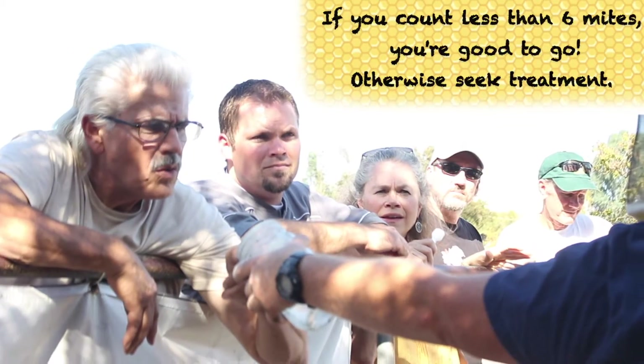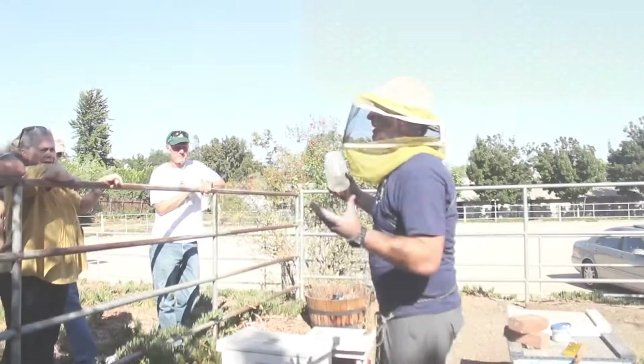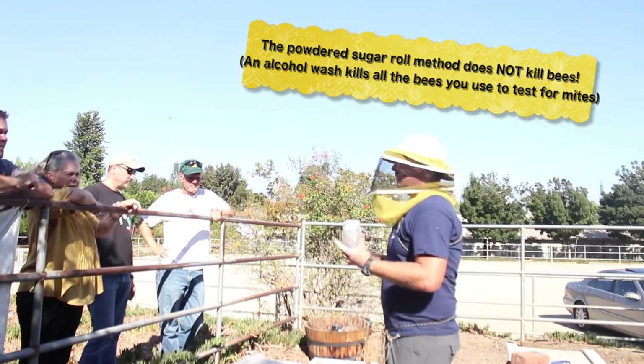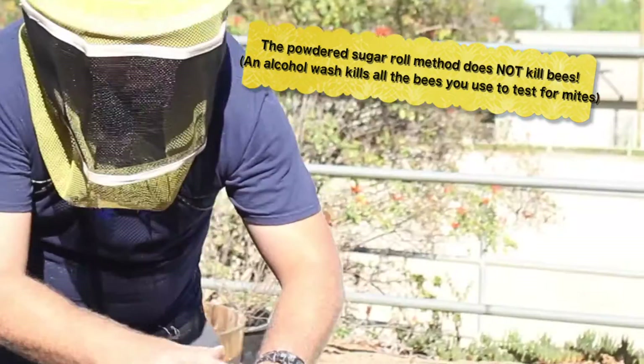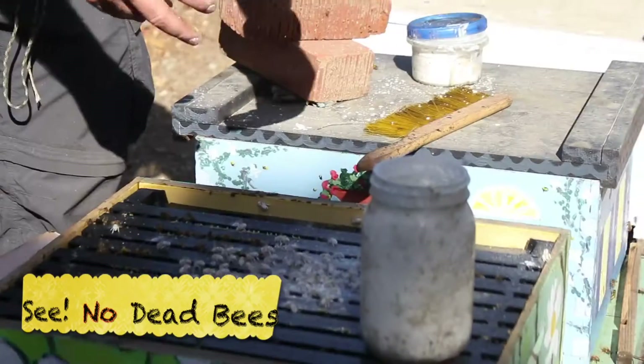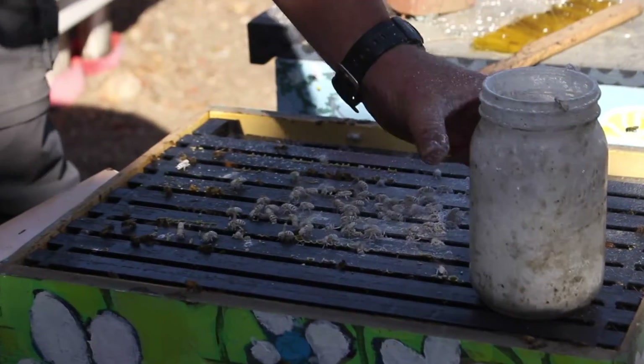If it's below six, you're good to go. If it's more than six, you really got to think about your beekeeping. It's the stuff that you do right now that will determine whether or not you have a hive in the spring. So they're just little ghost bees, and the sisters say, what in the hell happened? Let's get into it.